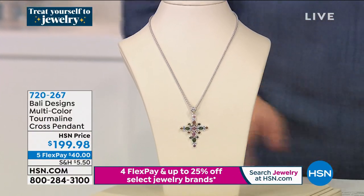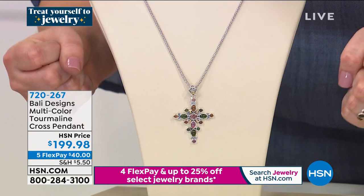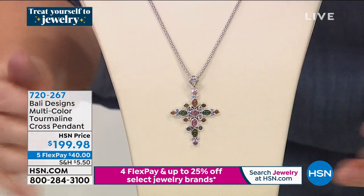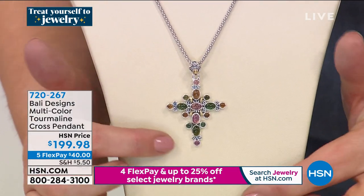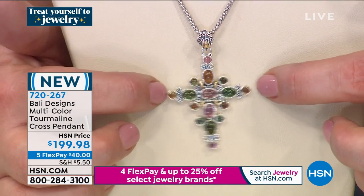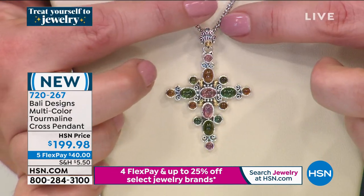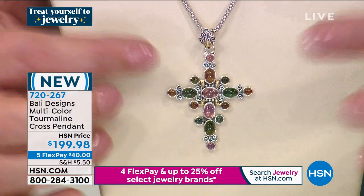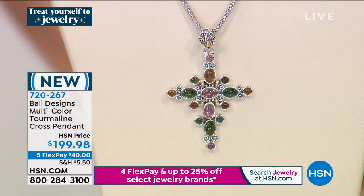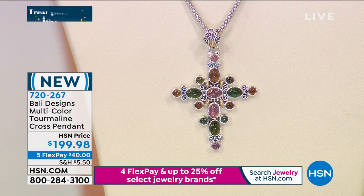Now the cross you've been waiting for. So many HSN customers collect crosses. I love what you did here — it almost looks like when a firework explodes and you've got the final little trails of color. You've got all of these bezel-set tourmalines — no prongs, nothing catching on your knits. Absolutely delicate in its look, but a lot of sterling silver. Even on the bail you've got 18-karat gold. Just under two inches in length and width. Does not come with the chain — we've got it on the popcorn chain. Item number 720-267.